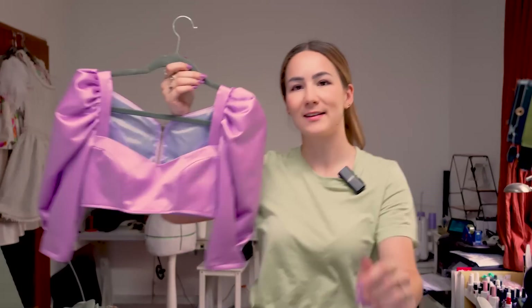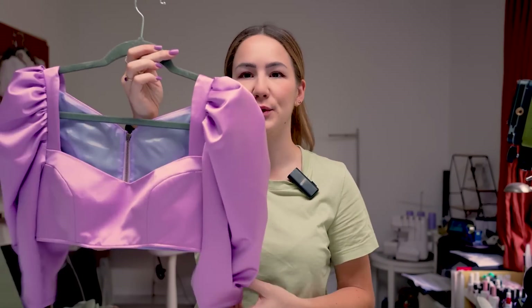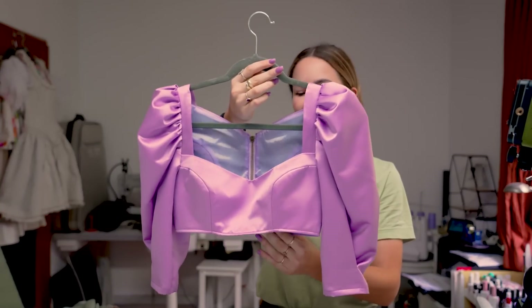Hi guys and welcome back to my channel. I am back with a new video and I'm super excited. I have teased this project a little bit over on my Instagram and I'm super excited to finally share it with you guys. I am doing a cute little dress for this video — it's actually a two-in-one project, or pattern I guess, because right here you can see my sample which just happened to work out pretty well and I made it into a top.